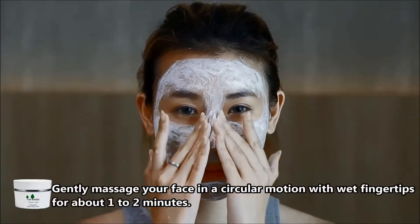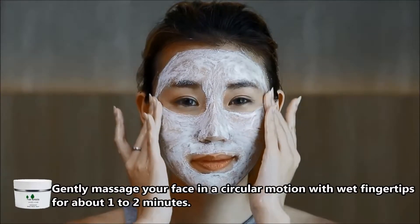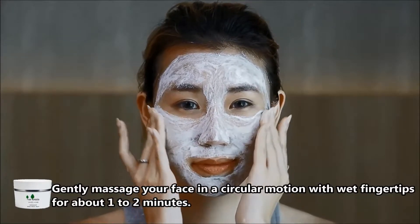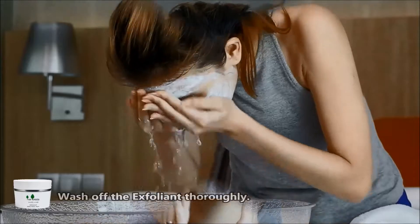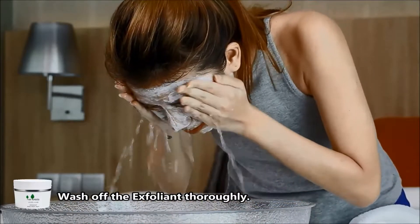Gently massage your face in a circular motion with wet fingertips for about 1-2 minutes. Wash off the exfoliant thoroughly and discover a smooth, radiant skin.